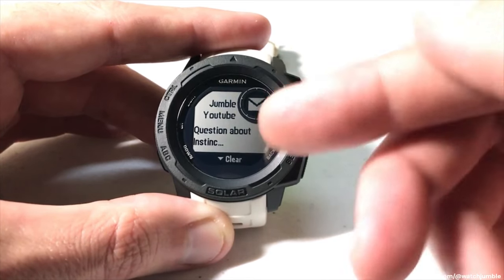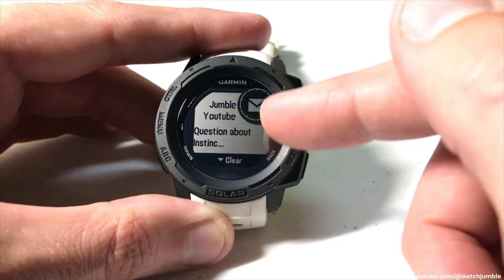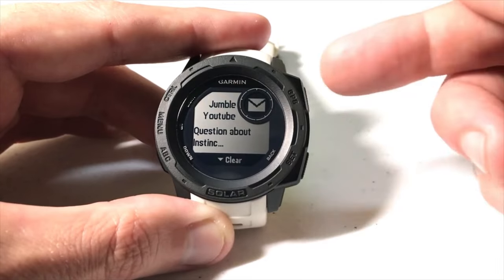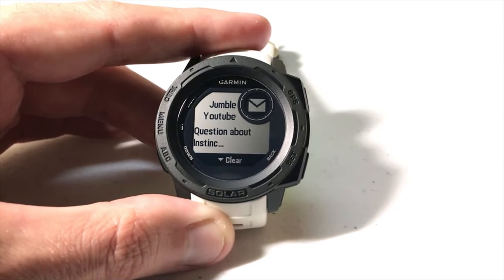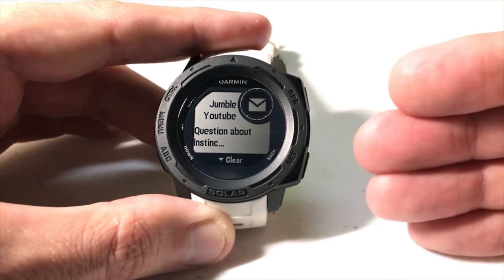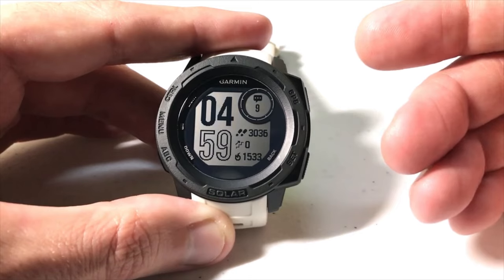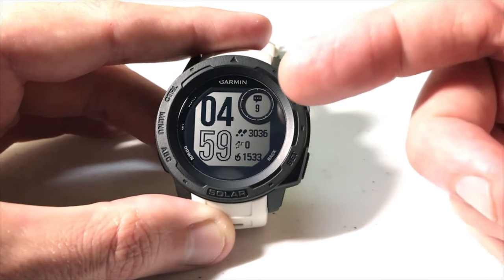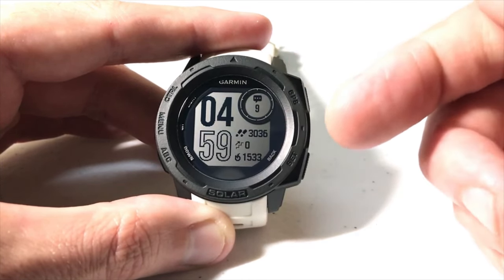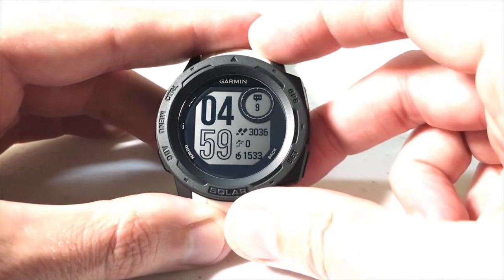A data element will show you basic information; a widget will show you more details. I can see I've got eight notifications I missed, but I can't do anything from the data element — I can't get to the notifications to see them, I can't clear them. The other thing I can do without having the widget is receive notifications — I just sent myself a test email, it came through on my watch. I can see some basic information, but if I'm not on my watch, after the notification timeout, that notification is going to be gone. My timeout is set for 30 seconds — after 30 seconds of not doing anything, the notification is gone, but the data element now shows nine.